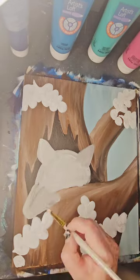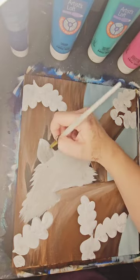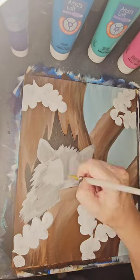Using a light gray here, I am blocking out the general shape of my raccoon, adding a little fur and fluff, and a little bit of dimension.